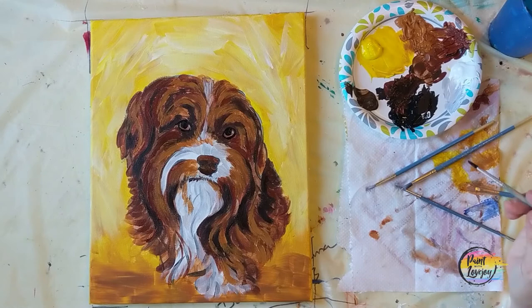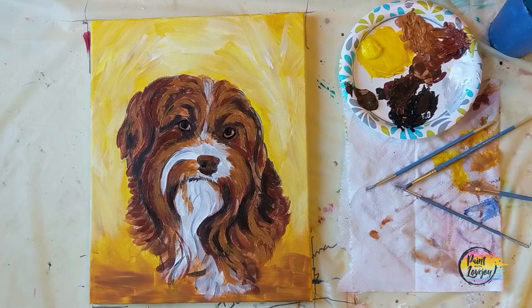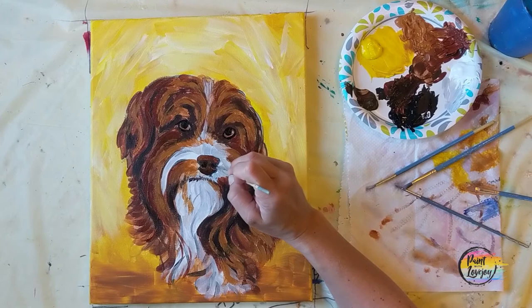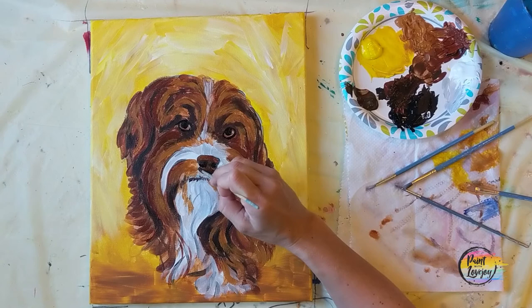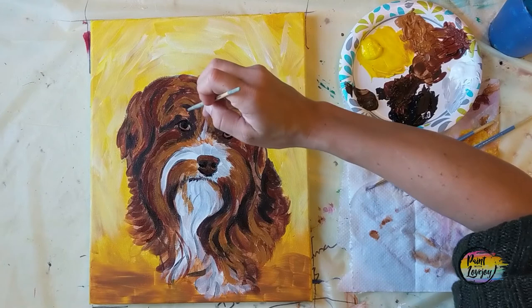Take a look at that — notice how much not having that catch light in there anymore kind of makes our eyes look vacant, looks hollow. Adding some black to where those nostrils are. Keep going — we're in kind of the home stretch of the painting. We've got a few more simple but kind of important steps that we'll be doing next.